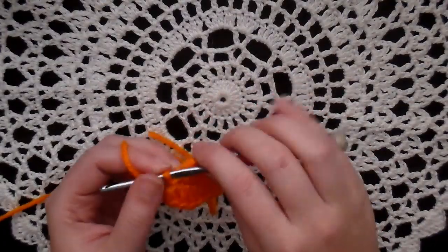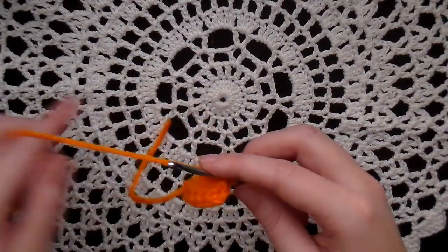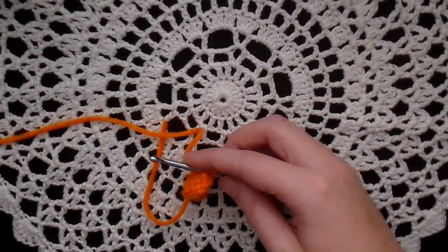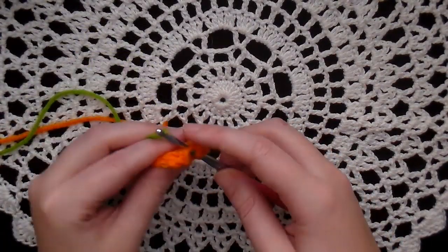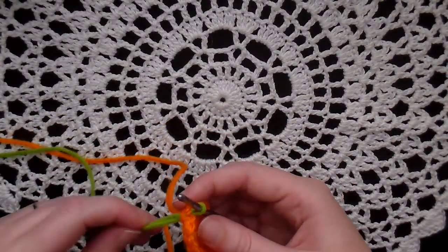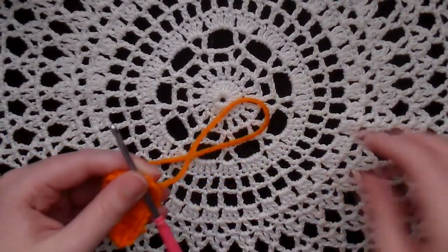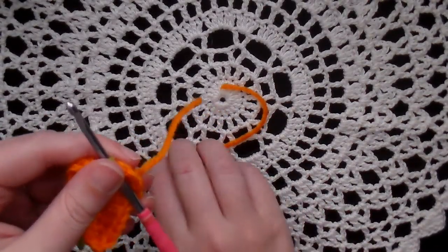That finishes the body of your carrot, so now we're going to attach the green. What I do to attach the green is go back into a slip stitch, but instead of using the orange, I just pick up my green, lay it over my hook, and pull it through to finish off the slip stitch. And then I'm working with green. So now you can snip off your orange and get it out of the way.